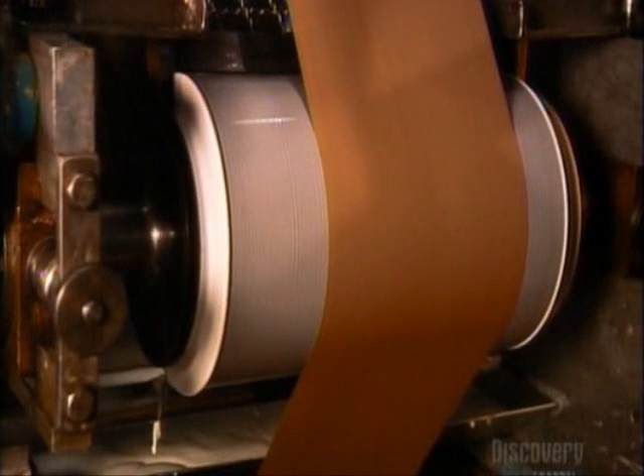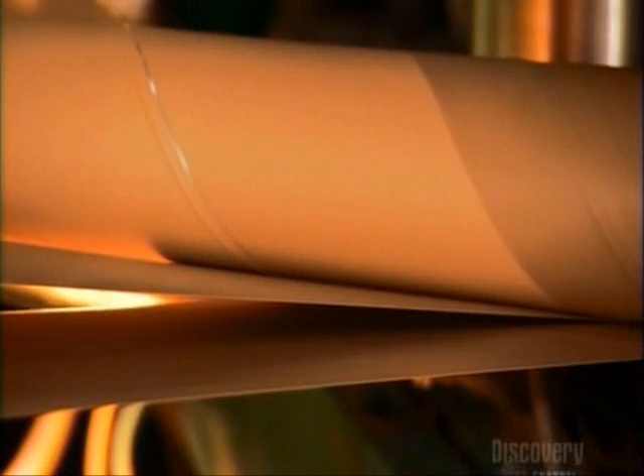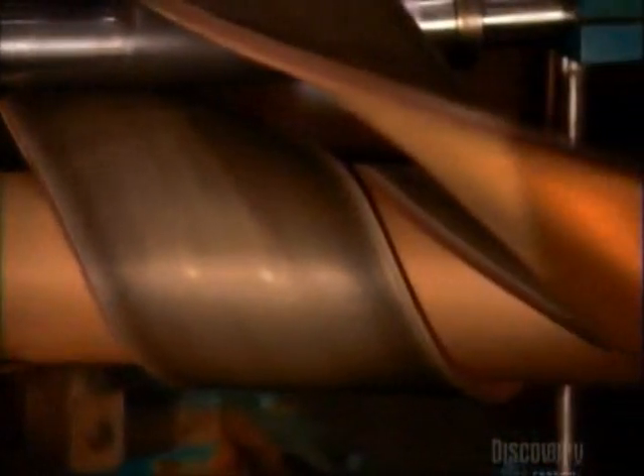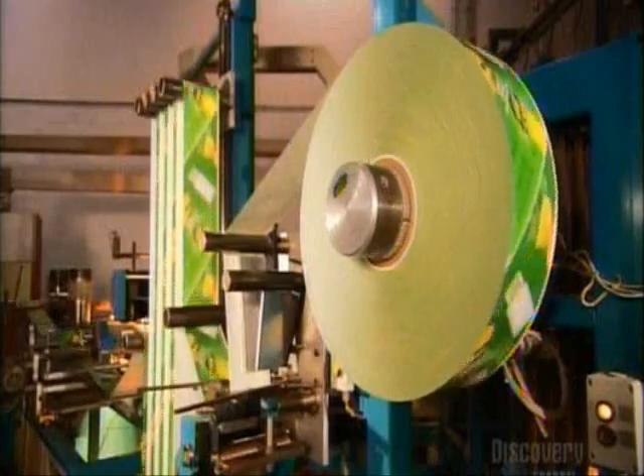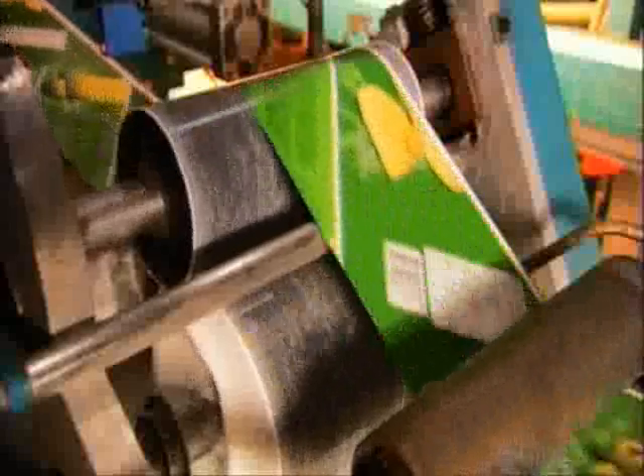The streams of paper travel across rollers that coat them with glue. The paper layers twist around a mandrel that's turned by a big belt. The belt also presses the glued layers together. Next, the label paper gets a coat of glue, which helps it stick to the paper on the mandrel.